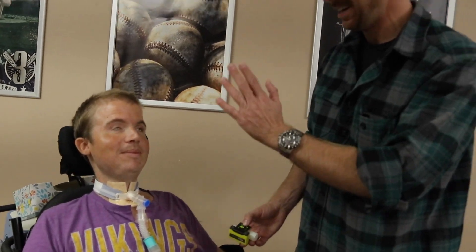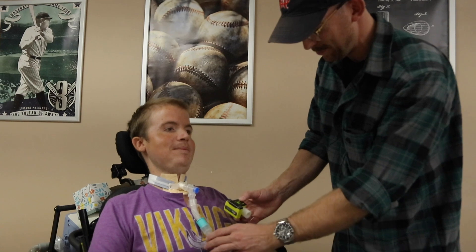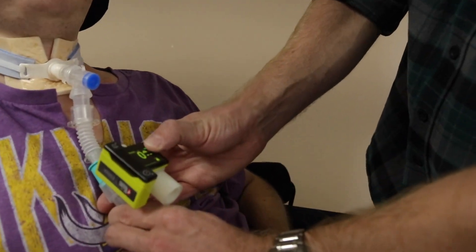All right, so here we've got Brock. Say hi, Brock. Hi. That's me. And I've got the Massimo Emma here. I'm going to try putting this on his vent circuit because he's kind enough to allow me.